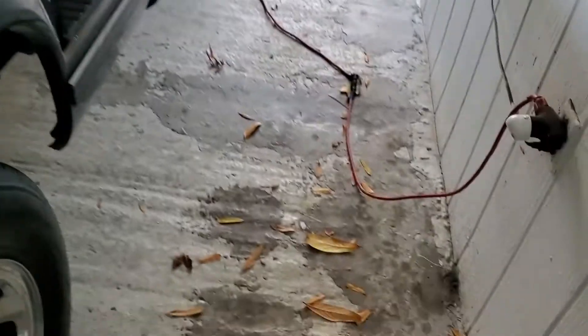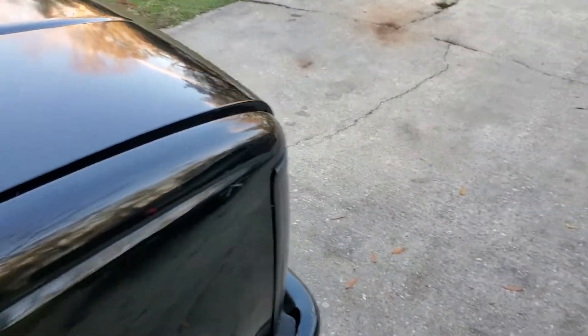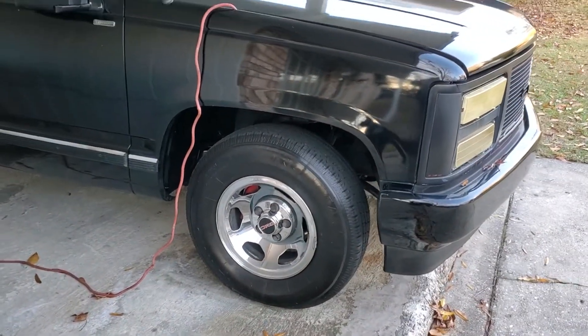You'll see some videos of the RCs later, guys. Like I said, this is a 1990 OBS stepside. There's a trickle charger on it because I don't drive it that often. Comment and subscribe, guys.